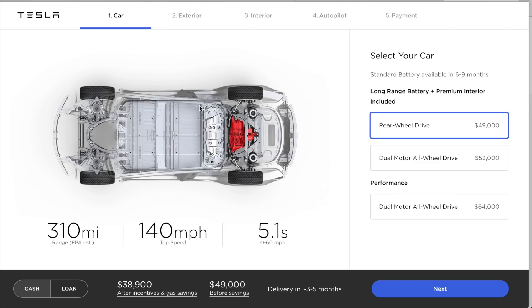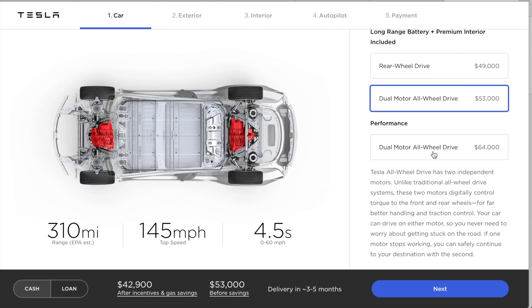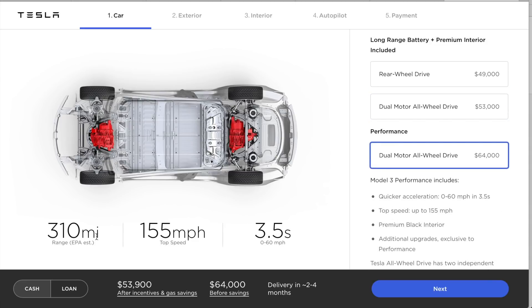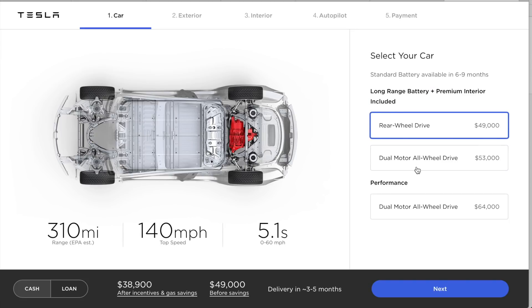I've already logged in, and right off the bat one of the things you see that's different from 24 hours ago is that you've now got an actual option here with a price for dual motor all-wheel drive. Previously this just gave an estimation of mid-year, like July or something. But now you've got the option to select it, and below that — which you didn't have at all before — was dual motor all-wheel drive performance. It will adjust the performance, top speed, and zero-to-60. Interestingly, the range does not change regardless of which version you choose.